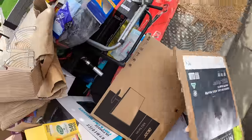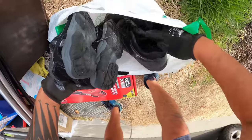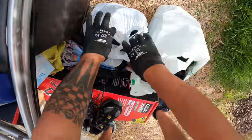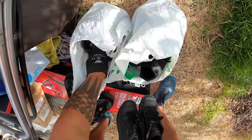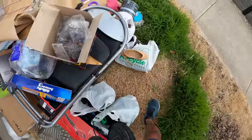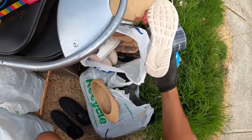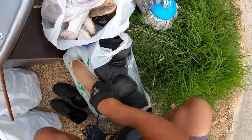What else, what else - just out there. Shoes! These look alright. Not really those, not really those. Too much. They're alright. Oh there's a steel cap - a bit dirty those ones. Slippers - no. These ones can come.